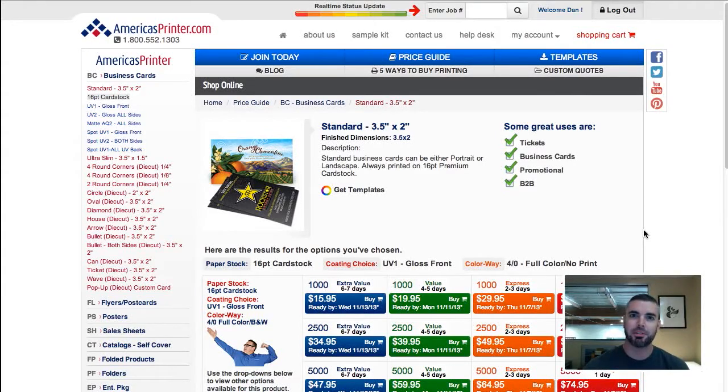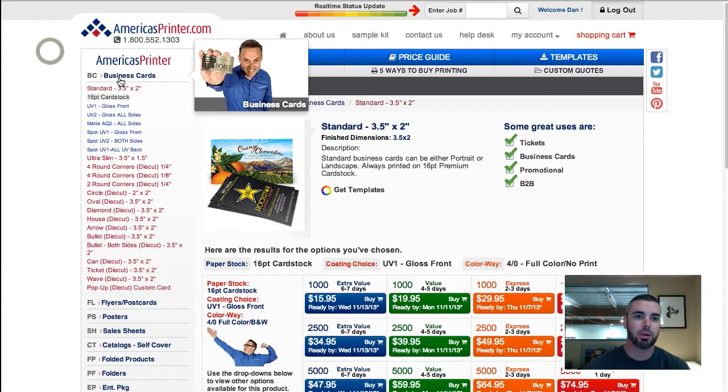Hey guys, Dan Bullock here with AmericasPrinter.com. I have a quick tip today here for you. We're going to be talking about colorway on our website.